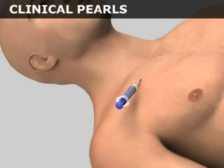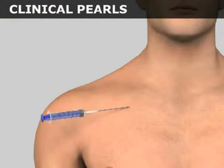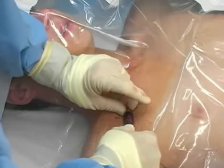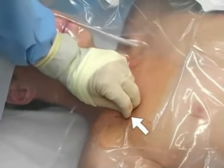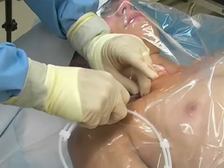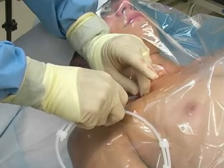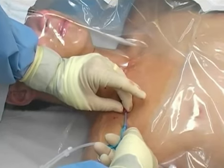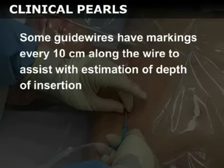If no blood is encountered while inserting the introducer needle, slowly withdraw it while continuing to aspirate. If there is no blood return, withdraw the needle, aim more cephalad, and try again. Once the vessel has been entered, secure the hub of the needle with your non-dominant hand, taking care not to advance or withdraw the needle. Remove the syringe and immediately occlude the hub with your finger to prevent air embolism. Next, insert the tip of the guide wire straightener sleeve into the hub and begin to advance the wire into the vessel with the thumb of your dominant hand. In general, no more than 15 cm of wire should be inserted to avoid advancing the wire into the heart. Some guide wires have markings every 10 cm along the wire to assist with estimation of depth of insertion.